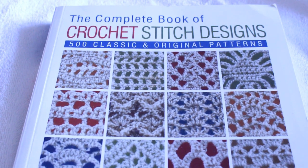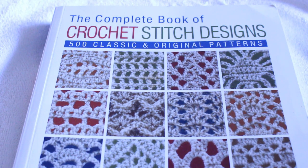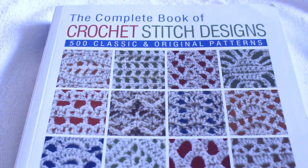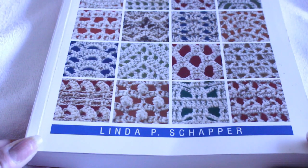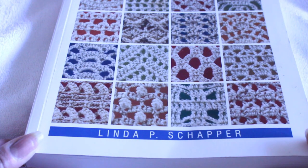Hello and welcome back to my channel. Today I just wanted to make a quick video on this beautiful book that I received — that I was gifted, actually, about two years ago. We did a Secret Santa at my old job and this was gifted to me during that. This is the Complete Book of Crochet Stitch Designs, and it was made by Linda P. Shaper.